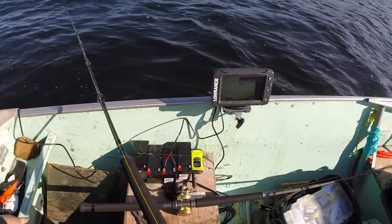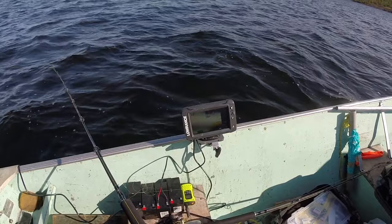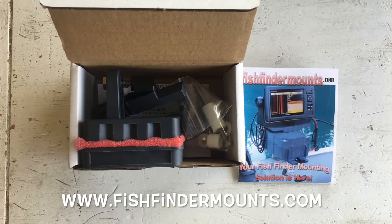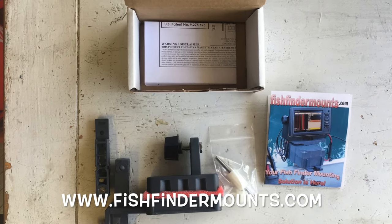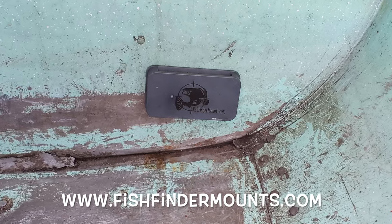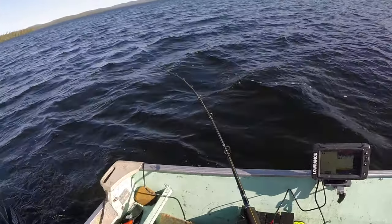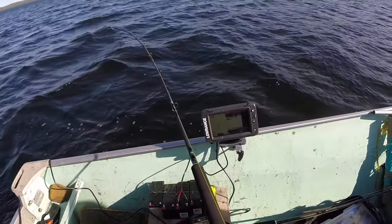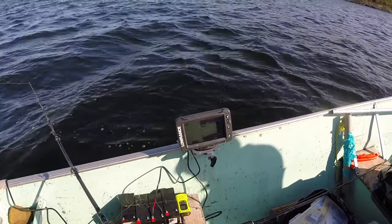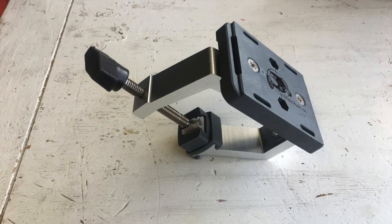We have a magnetic mount — oh, Dirk's on! Drop him back, he got hit! But fishfindermounts.com has the most incredible system — no holes needed, no screws, no glue, nothing. It's just two big magnets that snap on right behind the boat for your transducer. I found this bracket they made that mounts right to any type of boat. There's a hit — oh, came undone.